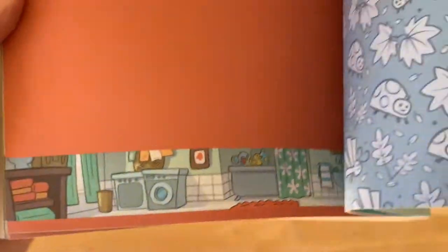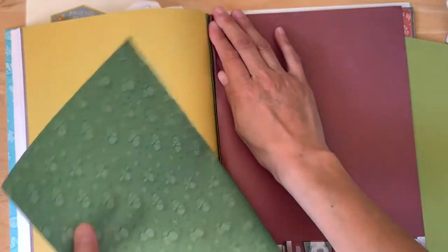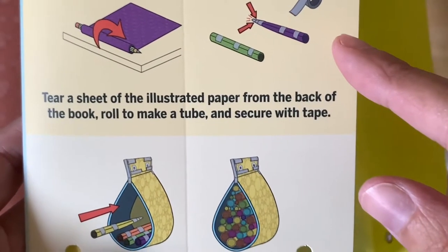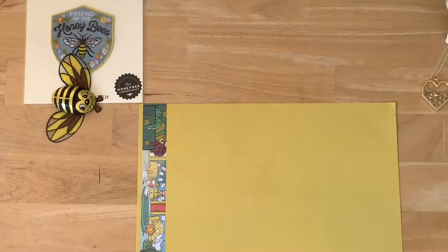Here's some more cute artwork at the bottom of the pages — it's like a little school. Then you gotta rip the pages. I ripped one wrong, but look — I really can rip paper. Then it's saying to roll it with a pencil and then put it inside. The first time I did it, I did it wrong — I rolled it the wrong way.